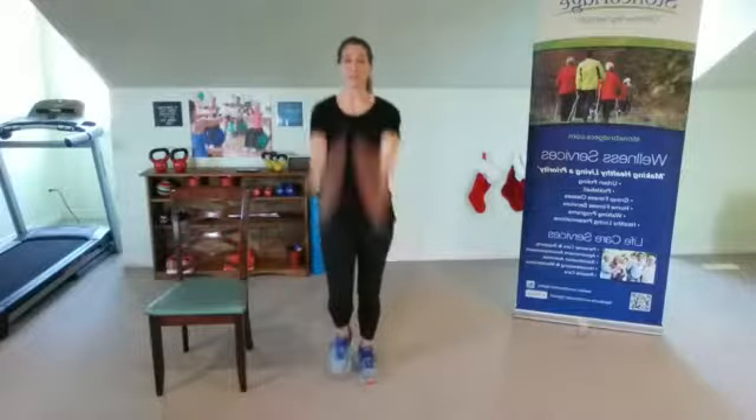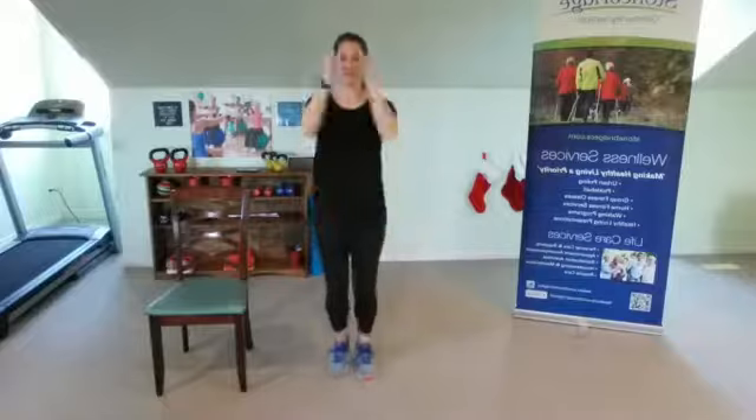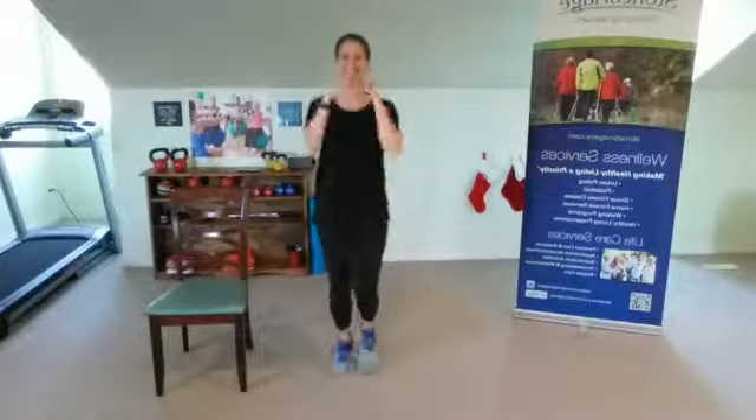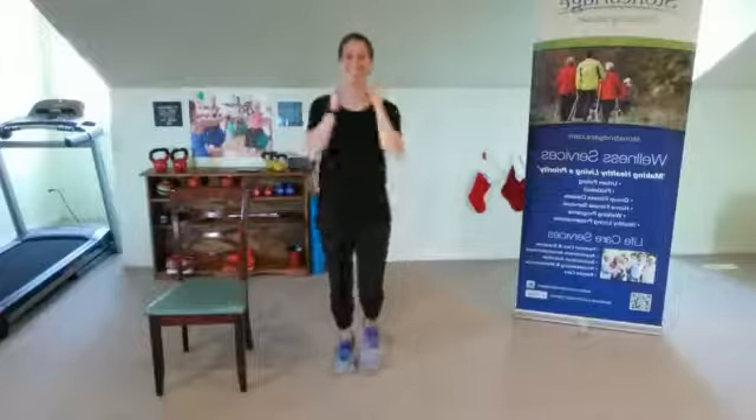Exhale, all the way in, and out. Deep breath in and out. Awesome. Let your arms just swing — now bend the elbows, swing your arms right past your body. Bend and out. Perfect.